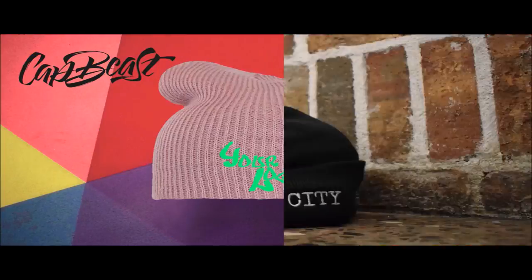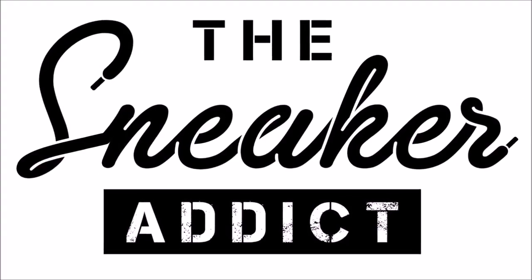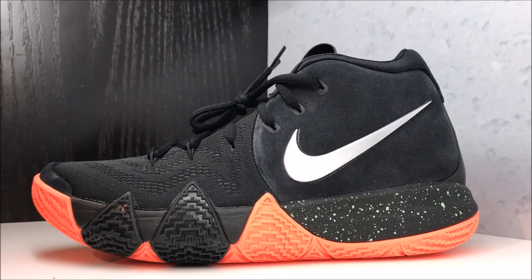This video is brought to you by CapBeast.com — design your own custom snapbacks and hats. Shout out to CapBeast.com for sponsoring the video. Check them out; that will be linked in the description box below.